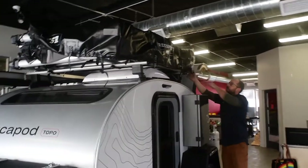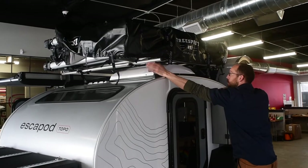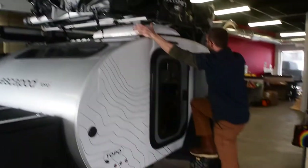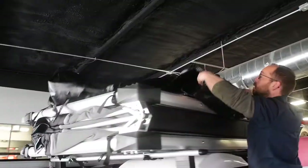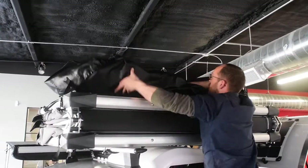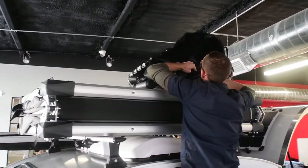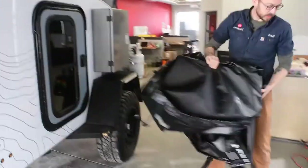Once you have everything unbuckled on all sides, you can grab on these for stability if you want to. What we're going to do is step up on this step, pull this off each corner, and then just kind of fold that into somewhat of a contained item and set that aside.